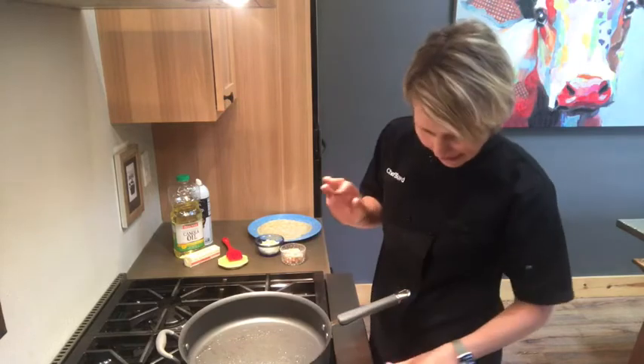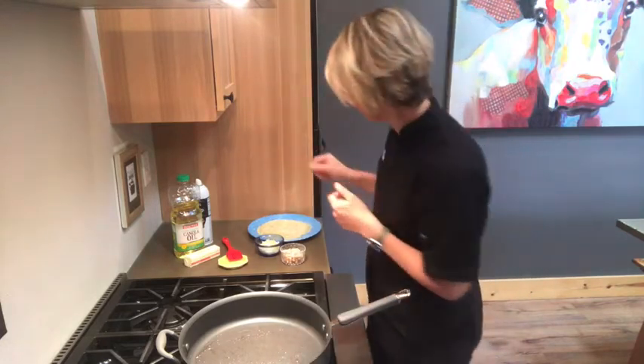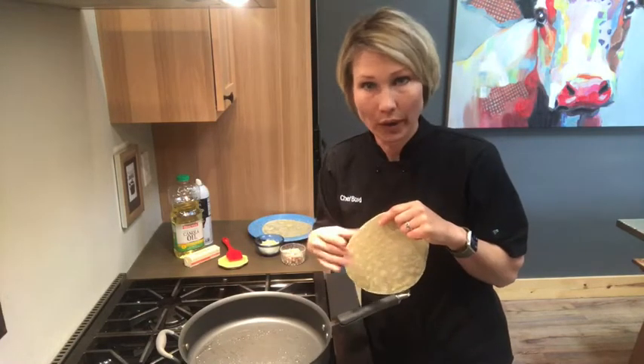I'm going to give it about a couple minutes — I just have a medium-high heat. So if you have numbers on your dial, it's probably about a 7 to 8. I'm going to take one of my flour tortillas and put it down on my preheated, oiled skillet.